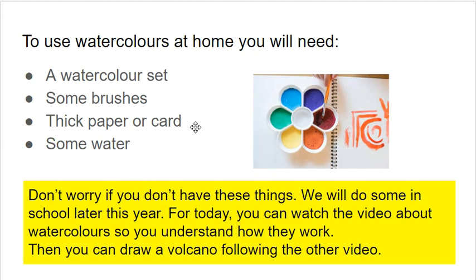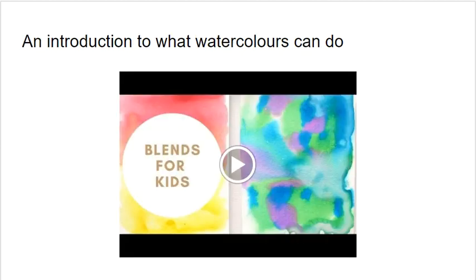So for today, what you could do is just watch the video on the next slide about watercolours so you understand how they work and see the techniques that you might want to use. And then later on in the slides, there's another video that shows you how you can draw a volcano — all you would need for that is some paper and a pencil or pen. This video about what watercolours can do — if you go to the slide and click on the video, that will give you some examples of what you can do. It's a nice one to watch.